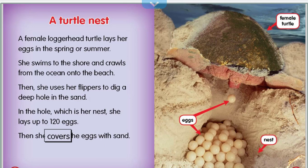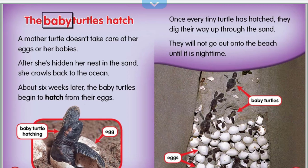Then she covers the eggs with sand. A mother turtle doesn't take care of her eggs or babies. After she's hidden her nest in the sand, she crawls back to the ocean.